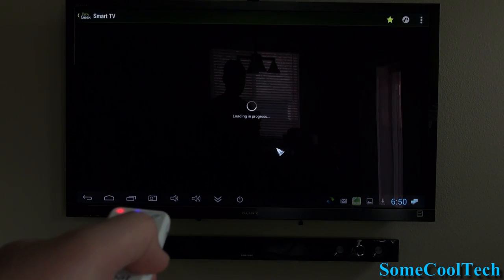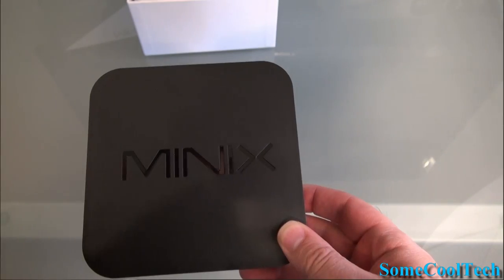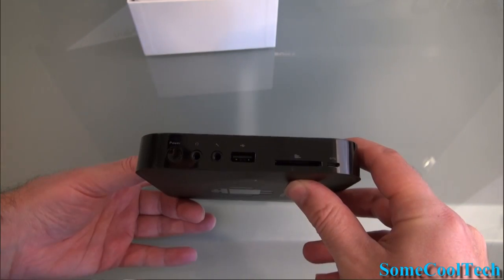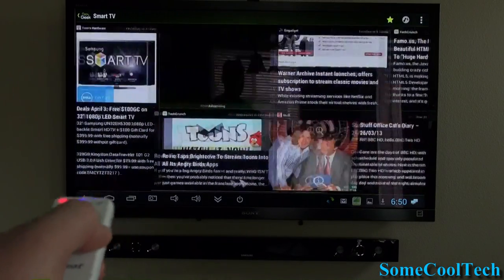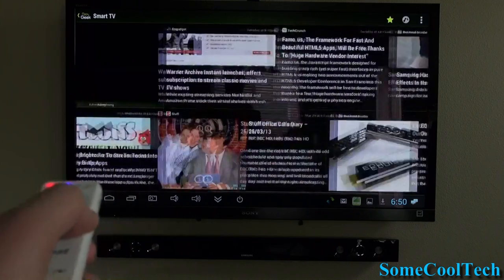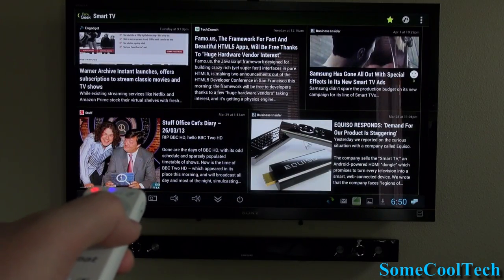By the way, guys, I've been running everything you saw here today on the MiniX Neo X5. They got a new ROM for it in the beginning of April and it's awesome — super fast, nice and smooth. It runs this remote great, and voice-to-text works awesome with the remote and the MiniX X5. I'll put a link to it in the video description below.